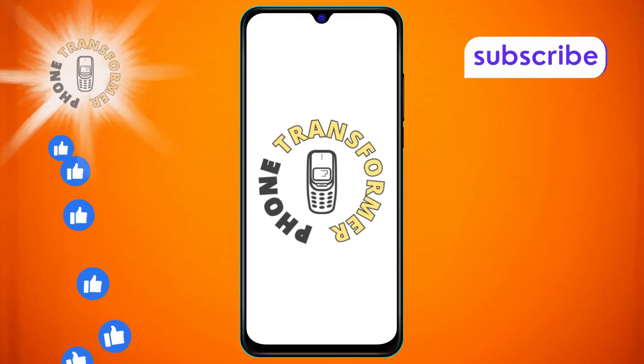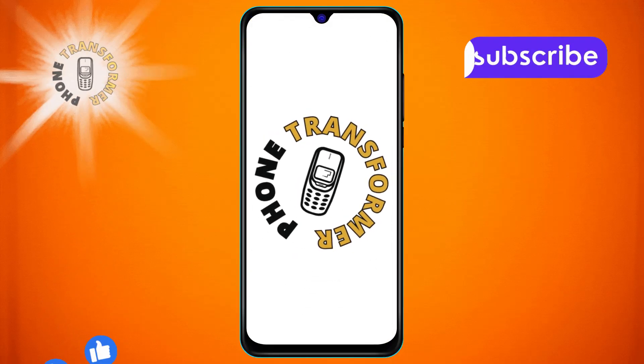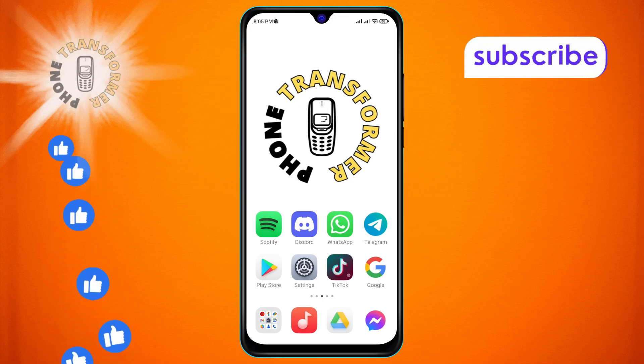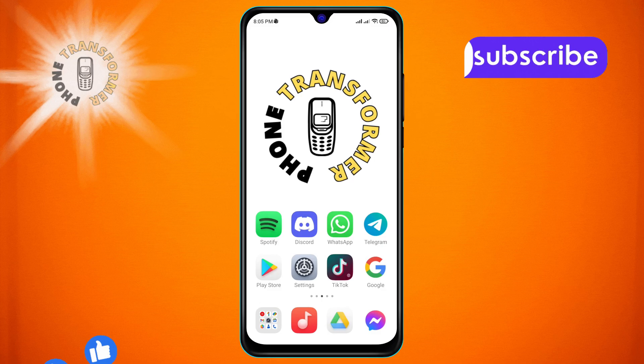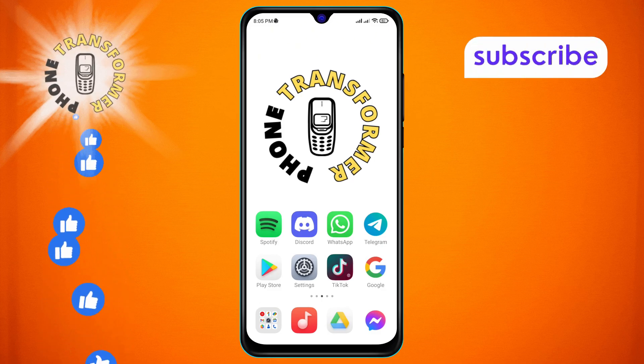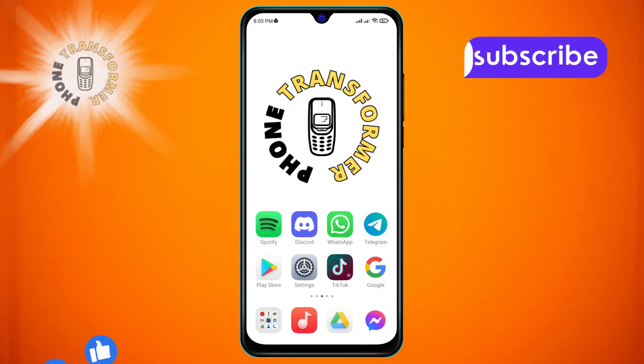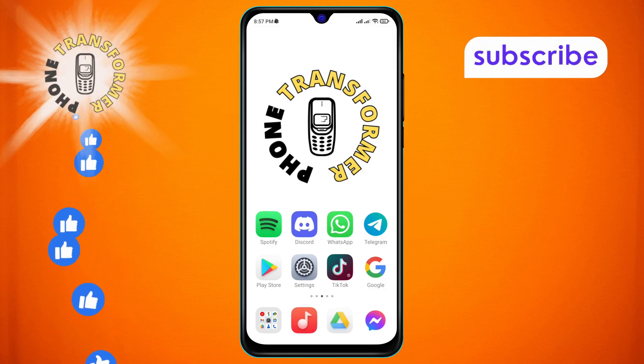Welcome to the Phone Transformer channel. In today's video, we'll show you how to enable the downloads over cellular mode on Spotify, step by step. If you find this video helpful, please subscribe to our channel for more tech tips and tutorials. Let's get started.